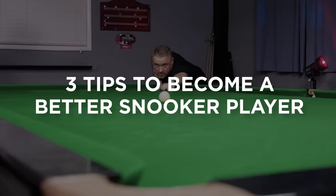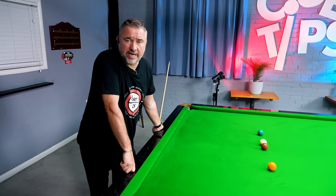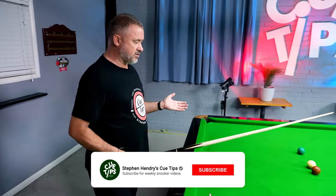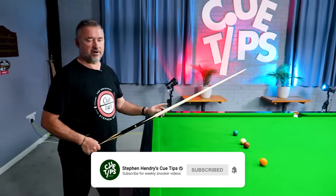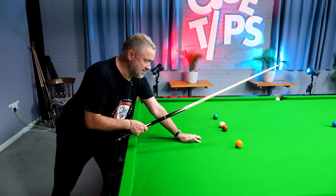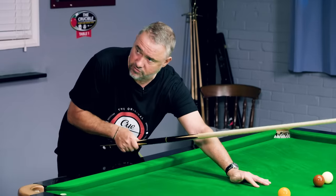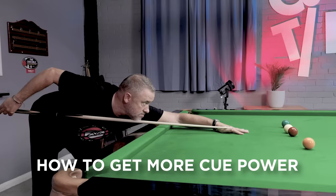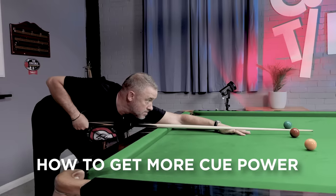This video is about three basic ways you can improve your game. We've covered the past three biggest mistakes people can make. We touched on power — most people try to play power by going faster, thinking they have to go really fast back and really fast forward.